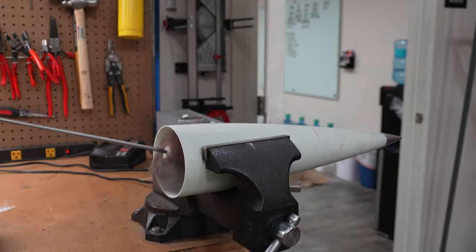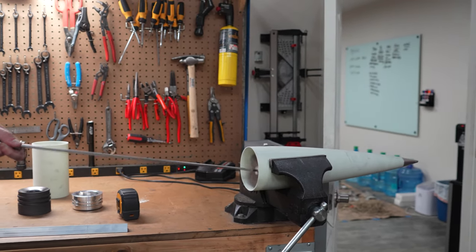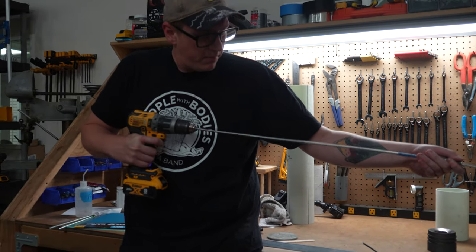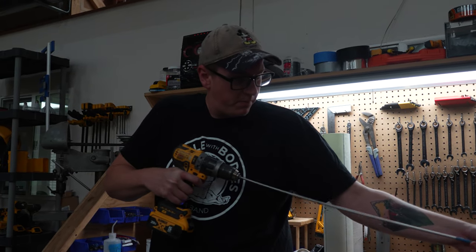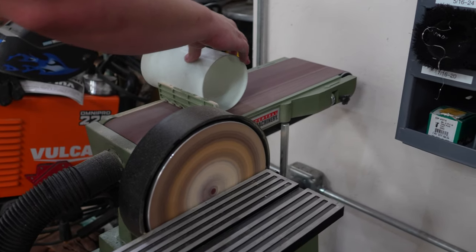I had some trouble with the nose cone shoulder coupler fitting inside the nose cone itself, so the first on my docket was some sanding. Go figure. A little off the inside of the nose via this flapper disc assembly and a little off the coupler with a belt sander, and we had a good fit before you knew it.